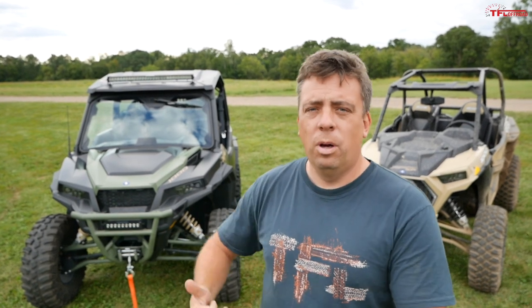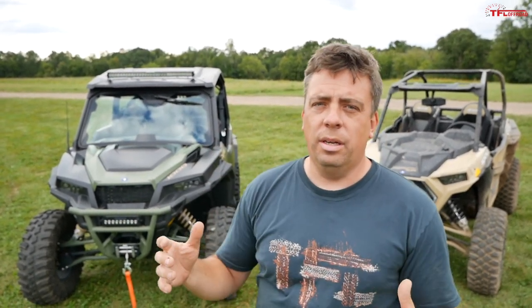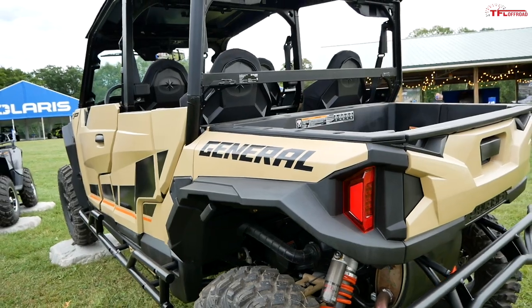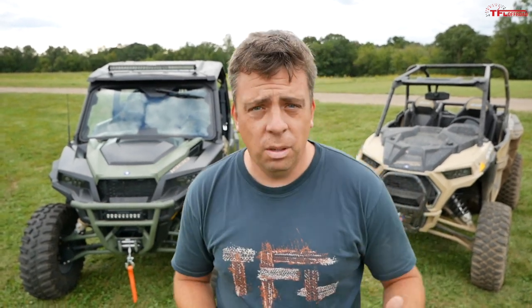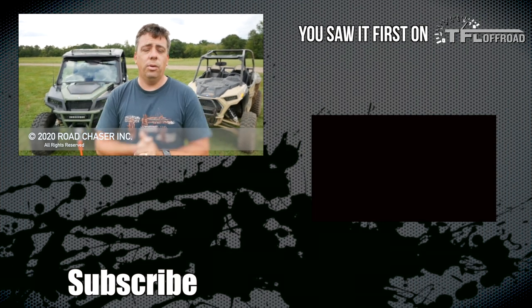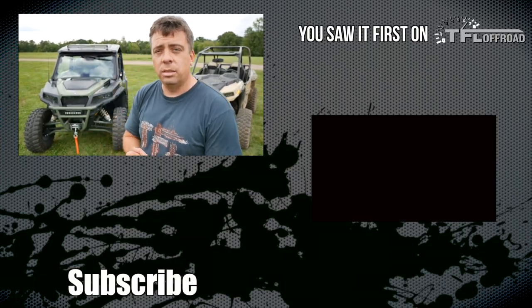The new Polaris General lineup starts at around $16,000. Step up to the Pursuit Edition with all the options and you're starting at around $24,000. A four-seater moves you into the $26,000 range. If you're trying to decide between a Razor and a General, hopefully this video helps. Go to TFLoffroad.com for the latest news, views, and real-world side-by-side off-road coverage.